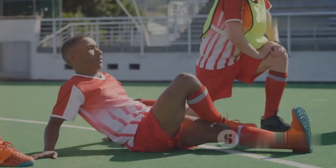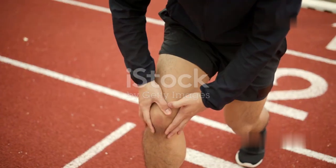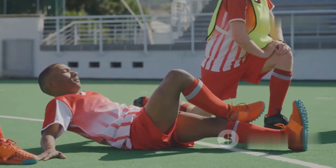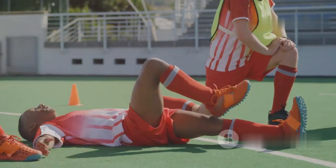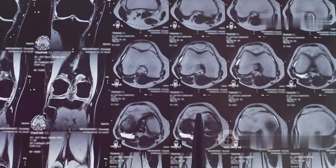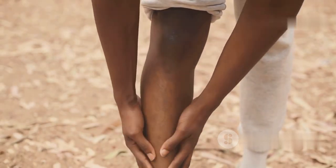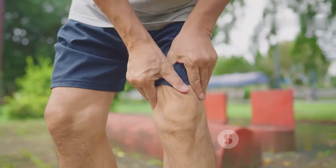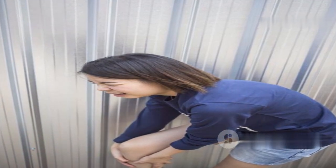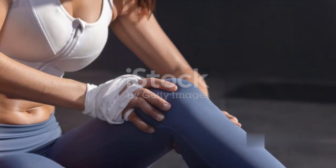Knee injuries are common in high-impact sports like volleyball and basketball, and can sideline even the most talented athletes. The ACL tear is one of the most frequent knee injuries — sudden stops and changes in direction can cause this ligament to tear. Another common injury is a meniscus tear, where twisting or pivoting forcefully tears the cartilage. Patellofemoral pain syndrome involves pain around the kneecap. These injuries cause pain, swelling, and instability, and recovery often requires significant time away from the sport.